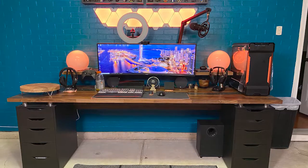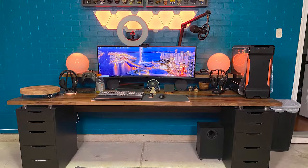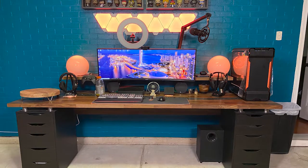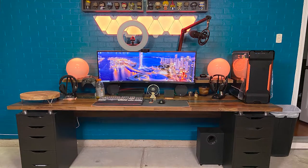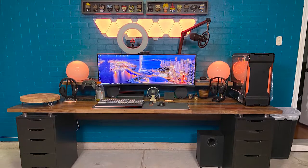I'm thinking this is an IKEA desk setup using the classic drawers as legs, and all of this to hold the Samsung CJ89 42 inch super ultra-wide monitor. I love the little touches here like the IKEA globe lamps, custom Funko Pop displays, and even the small bottles of liquor. Now JB, one thing I will suggest here is that you gotta peel the plastic off those side panels.